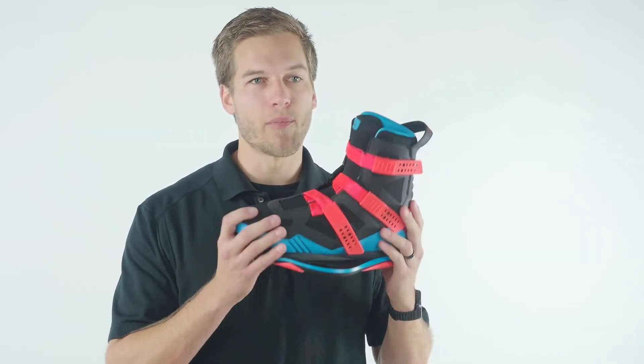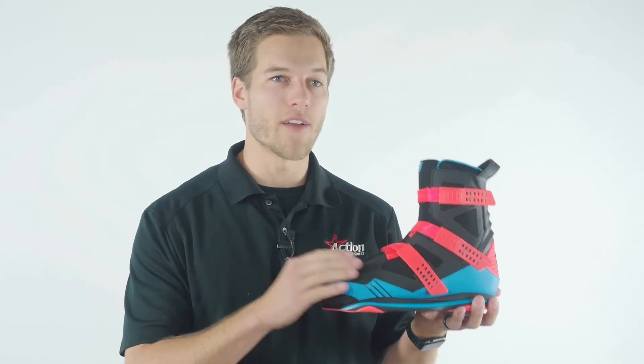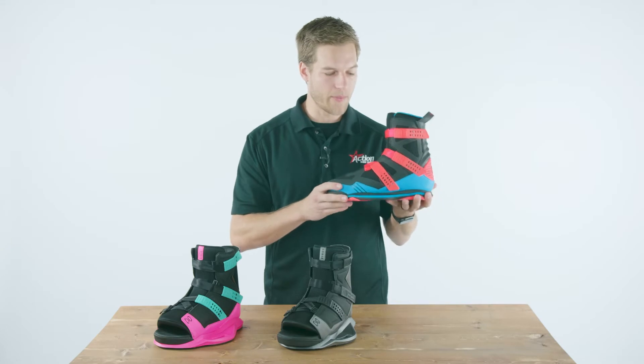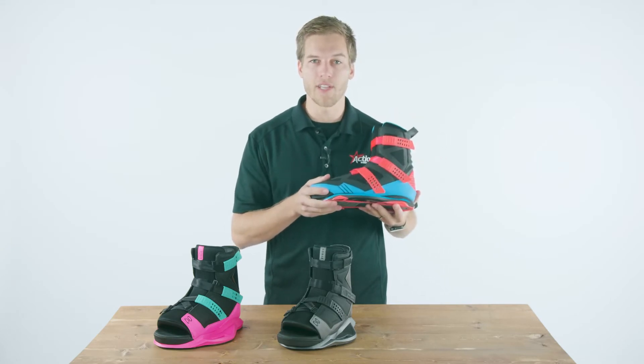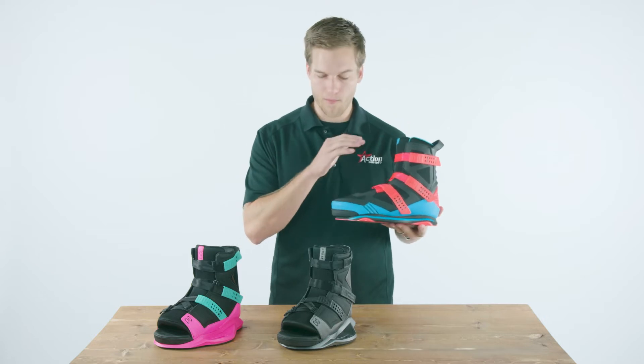The Ronex Supreme is brand new and closed toe for 2019. Really comfortable, it gets the closed toe personalized fit that you want if it's your own binding. If you're not planning on sharing it with anybody, friends or guests, this is going to get you the most performance with super straps out of any of these bindings.